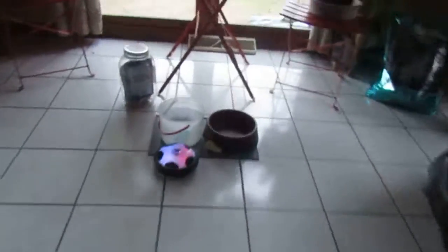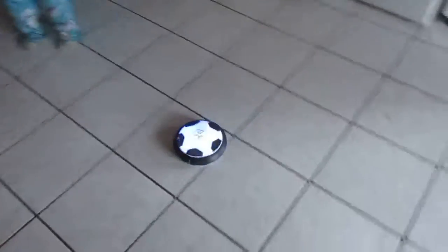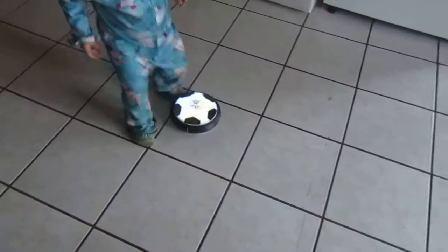If you give it a kick — it got stuck on my dog dish — give it a kick, put it down, kick it. See how it'll glide across the floor? It'll bounce off of things and keep going.